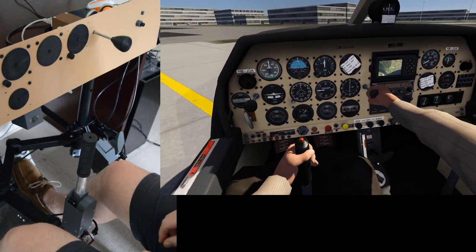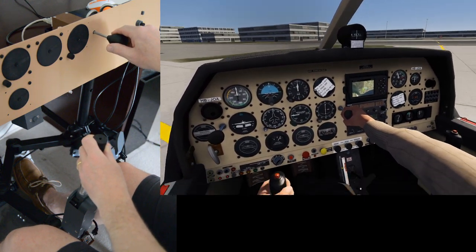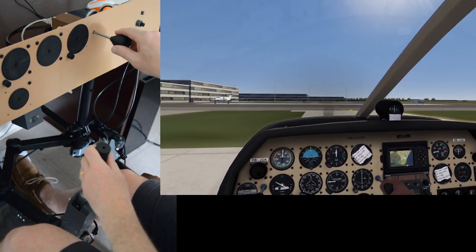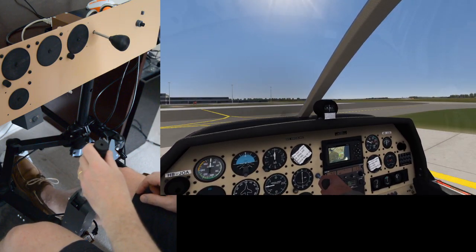OK, let's head off. Let's get ourselves to the runway. Apply a little bit of throttle. We'll have to put the wheel brakes in — there's no toe brakes on the DR400, so we need this wheel brake handle.